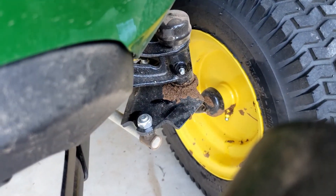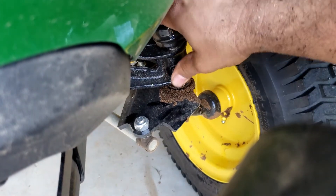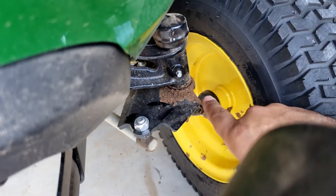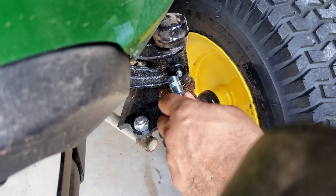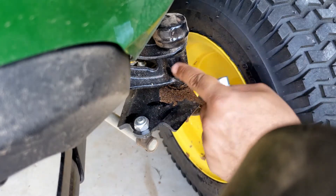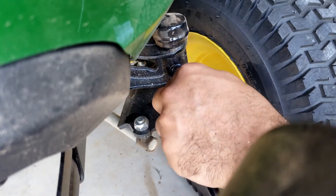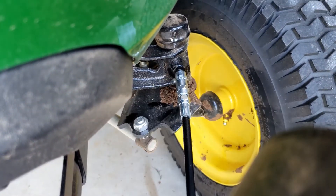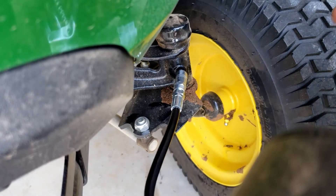So I went ahead and started clearing this already. It looks like they really packed this thing with grease before I even bought it, so I guess that's a good thing. These little guys here are called Zerks — this is a Zerk fitting. I just have to make sure it clicks, and we'll start giving it a couple little pumps here.